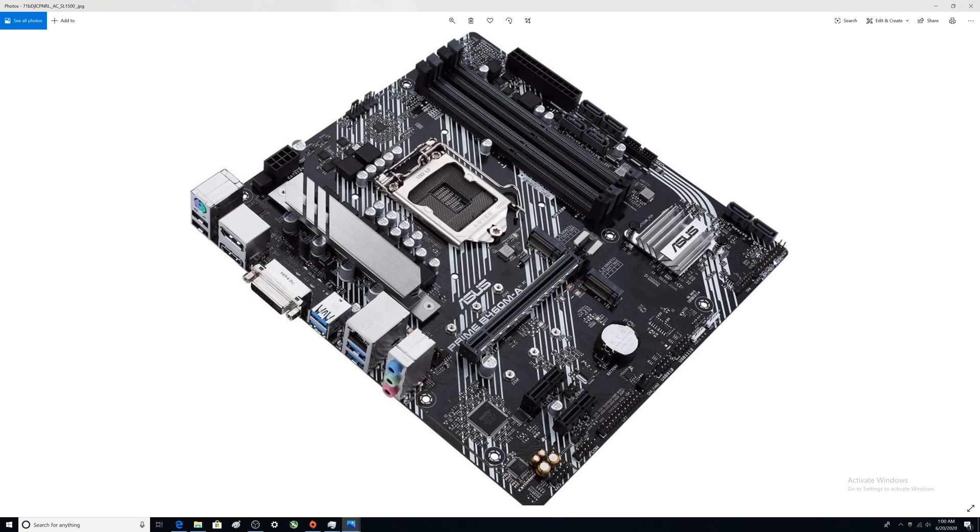Over in this area, the front panel connectors are located here. One row includes your speaker header, HDD, reset, power, and power LED connections. These headers are your RGB connectors. There are also two USB 2.0 headers — one goes to the case front panel and one could go to a Wi-Fi card.